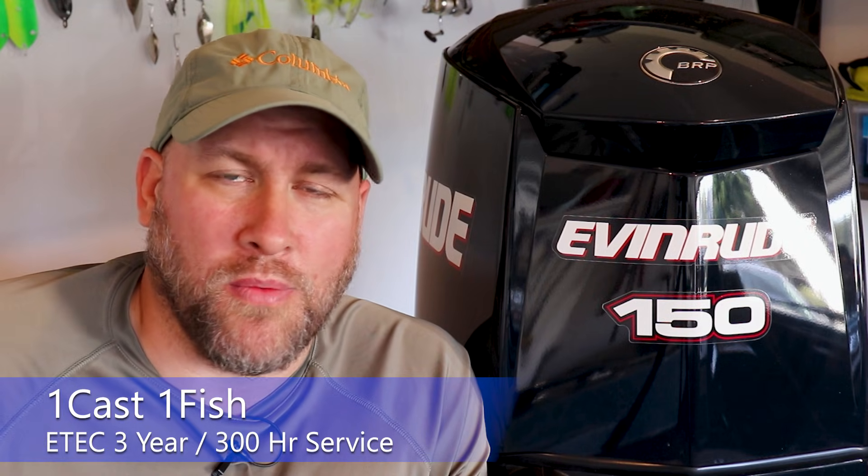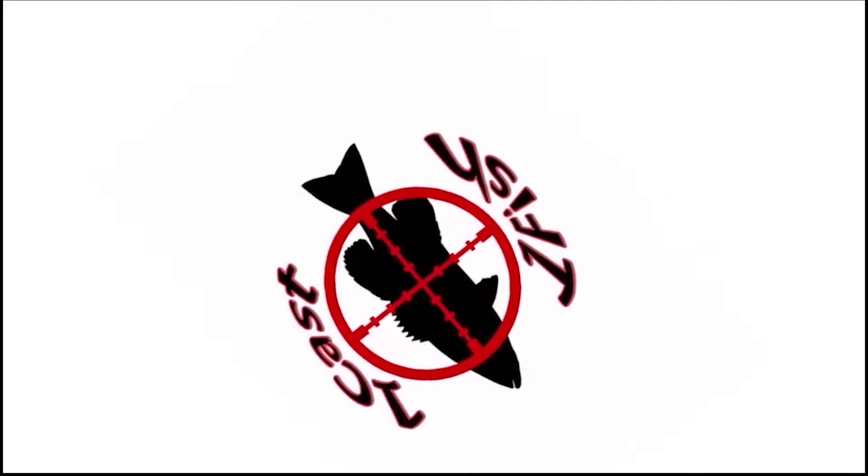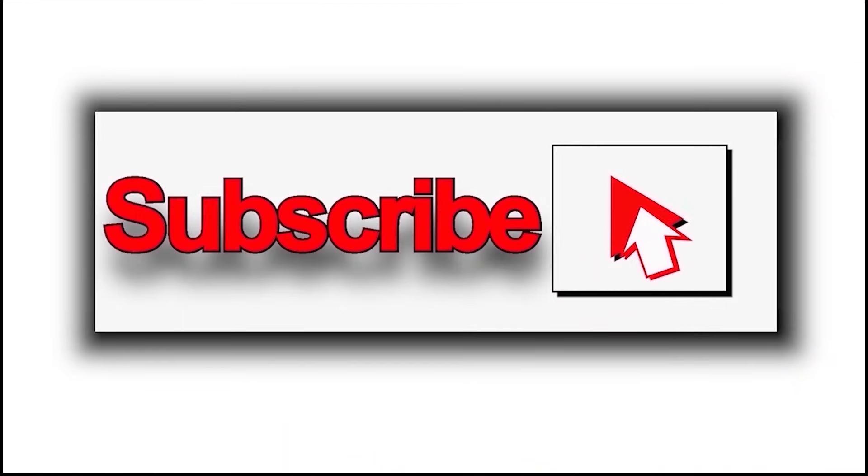Hey everyone, it's Paul from OneCast OneFish and today we're back with our Evinrude E-TEC. In today's video we're going to be focused on the 3-year, 300-hour service for your Evinrude E-TEC. Now in this video we're going to be focused on the Evinrude E-TEC 150, however at the end of this video I'll leave a chart that breaks down the 3-year, 300-hour service across various horsepowers in the E-TEC line.